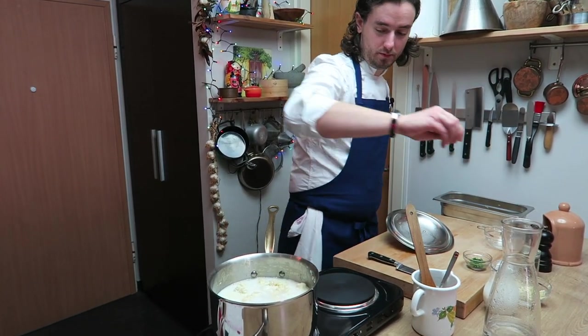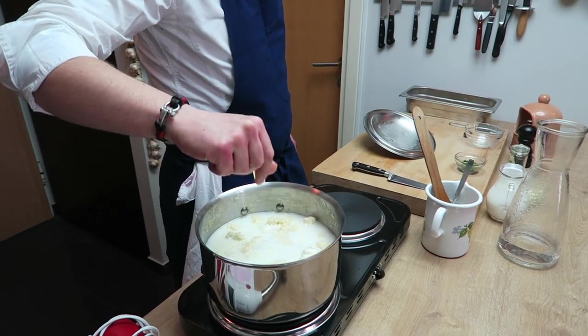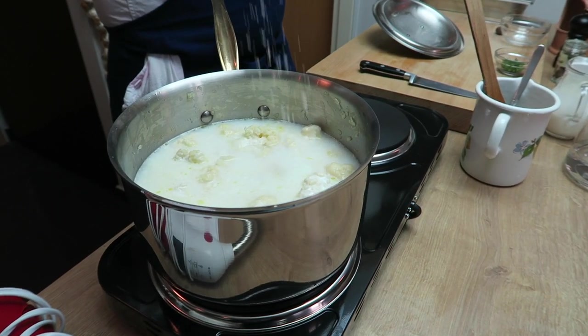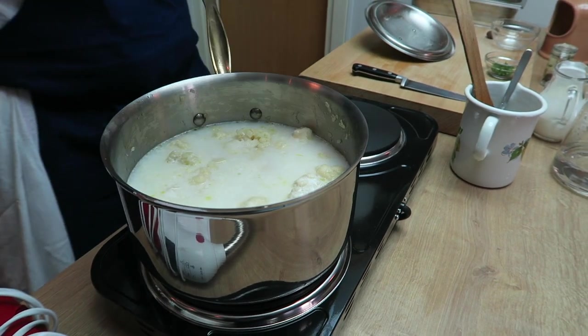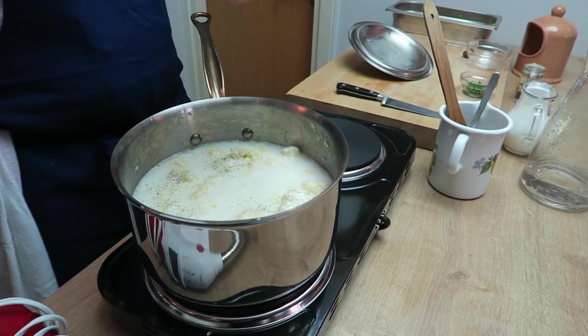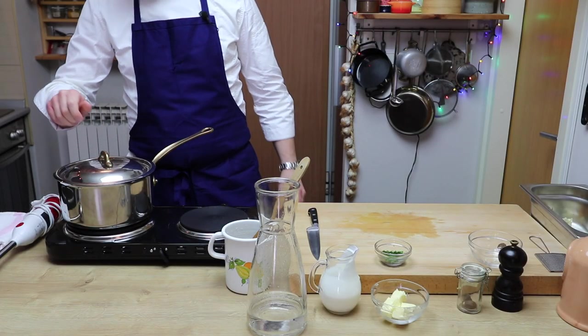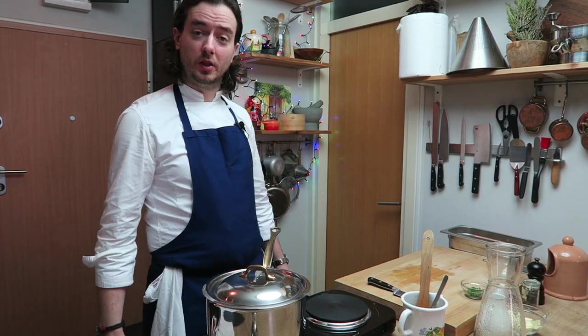And you season — salt, pepper. We cover that and we cook for 20 to 25 minutes.